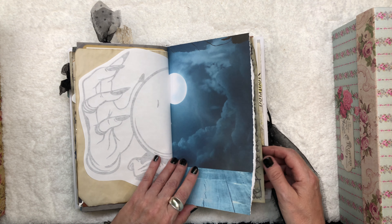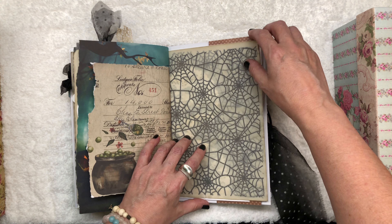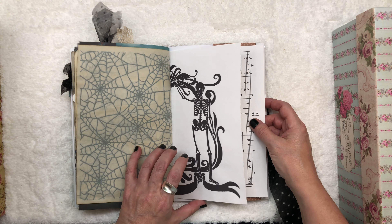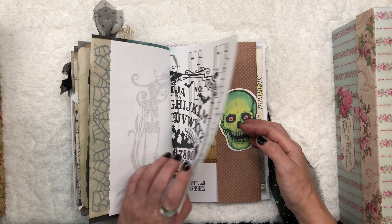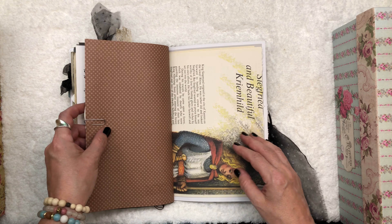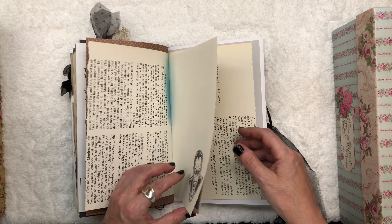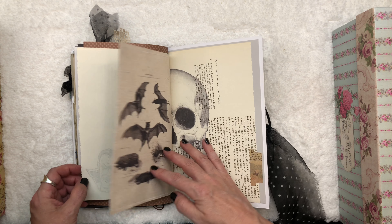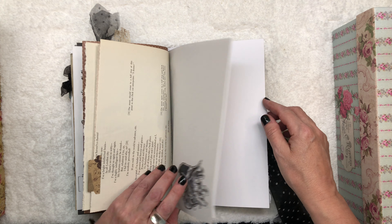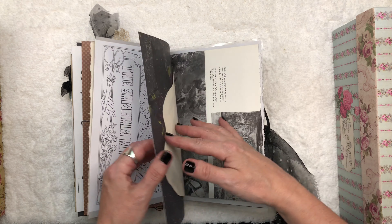I know some people like a journal to come really full with a lot of tags and tickets and pockets and envelopes, and some people really just like a plain journal with a lot of blank spaces. So I hope here that I have struck a balance that can appeal to a lot of people. You'll find something here that will inspire you and bring out the inner Halloween lover in you.